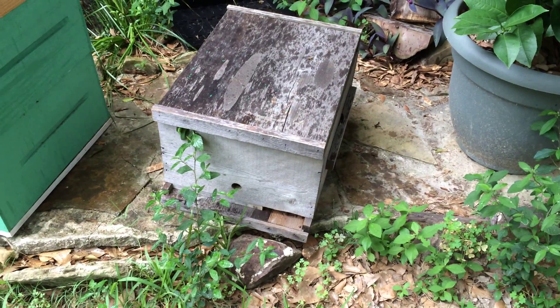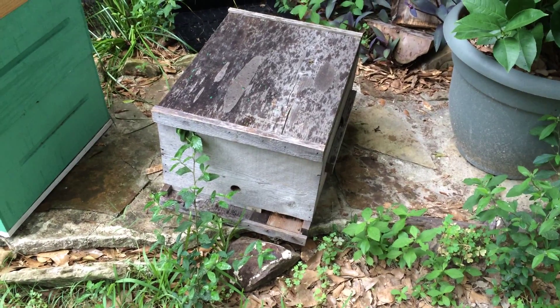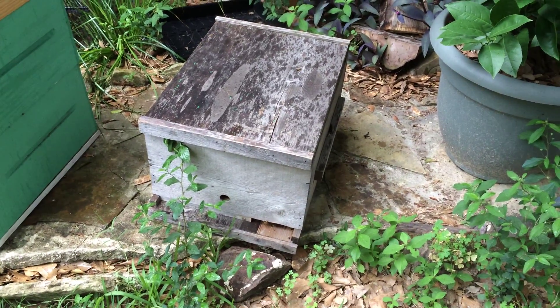Alright folks, I got a new challenge for you. I'm just showing this hive because it's the culprit, but I'm not going to show you the inside or anything about it because it doesn't matter — but I'm going to tell you what happened.